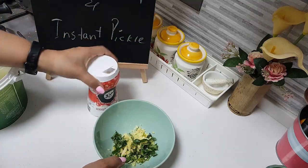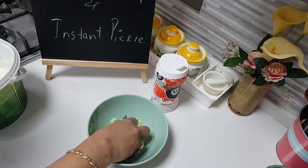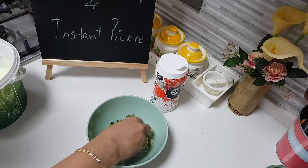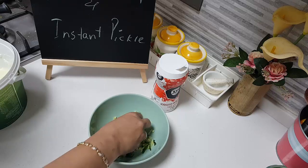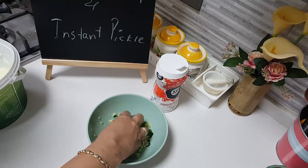Add some salt — a little salt for this. Mix the green chillies well along with these ingredients and the salt, so that they release their flavours well.